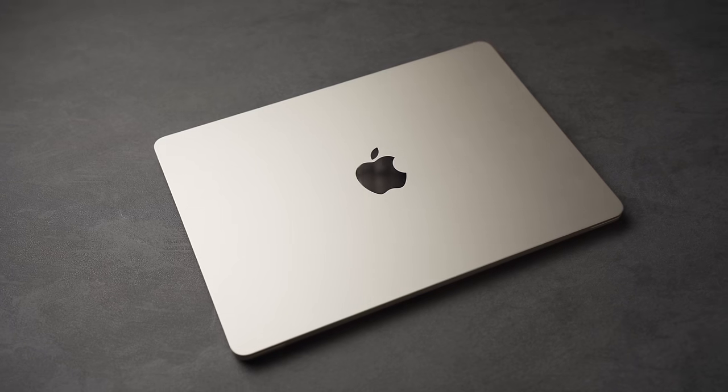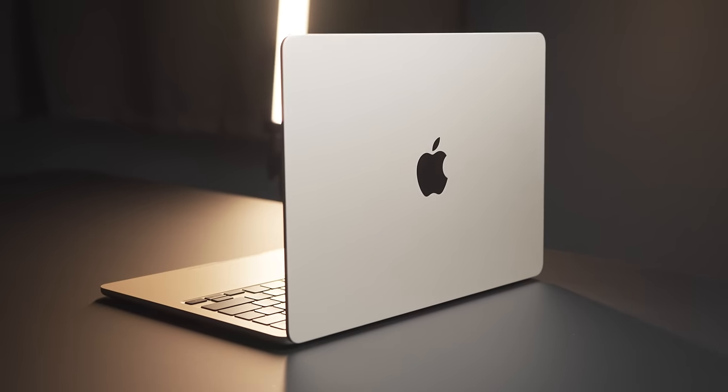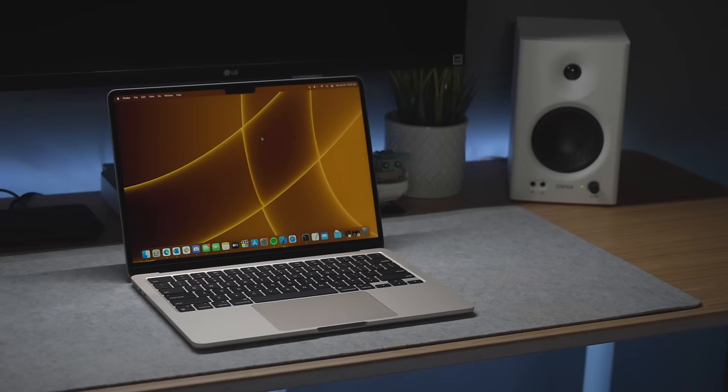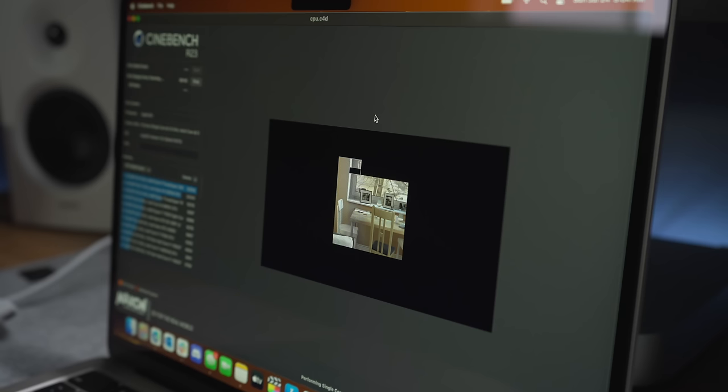Hey everyone, Kyle Erickson here. This is the M2 MacBook Air with the latest chipset from Apple, and I absolutely love this machine. When it was announced, I was really hoping that we'd also see a desktop Mac Mini with an M2, but since nothing came out, I picked this up and gave it a whirl, and it was consistently outperforming my M1 Mac Mini — but there was still one problem.